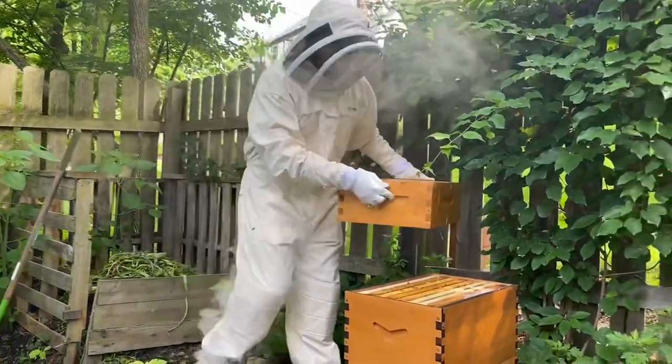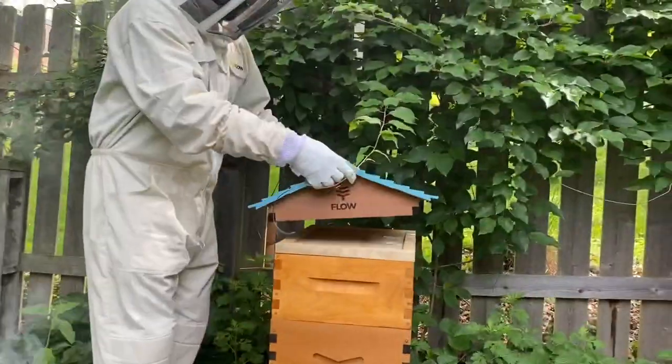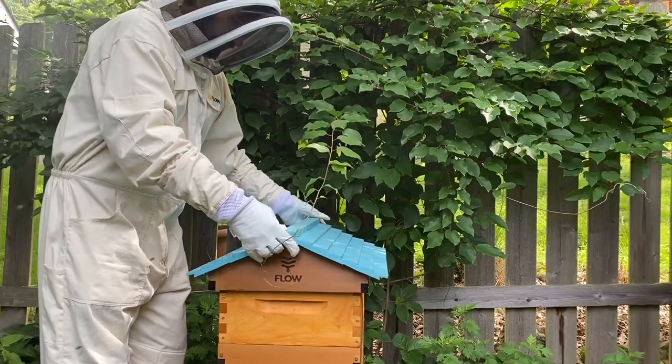Since they're filling up so many of the frames, we put on a new box to hold lots of honeycomb and honey for them to use throughout the rest of the year and the winter. It's been such a rewarding experience so far watching them grow, and we hope you've enjoyed following along too.